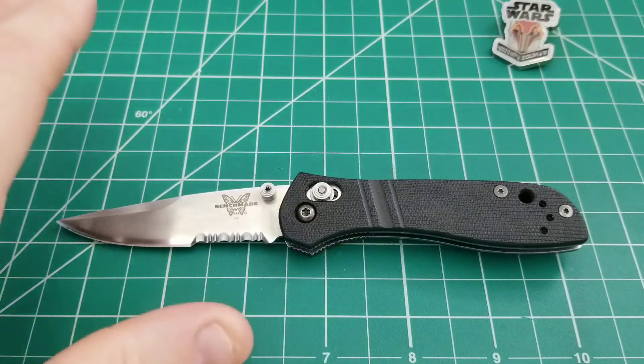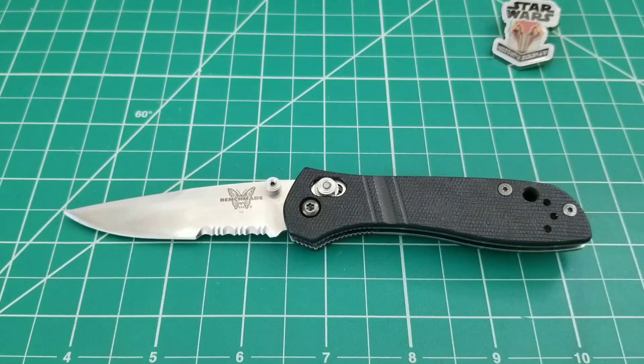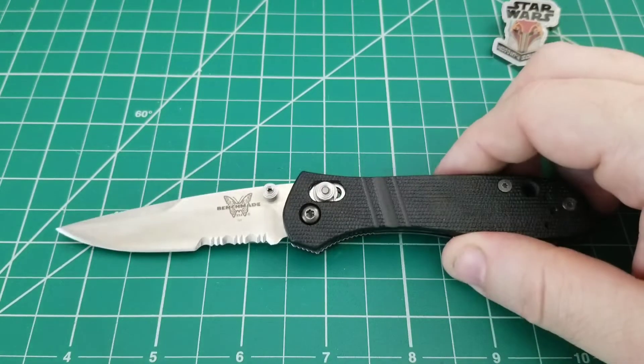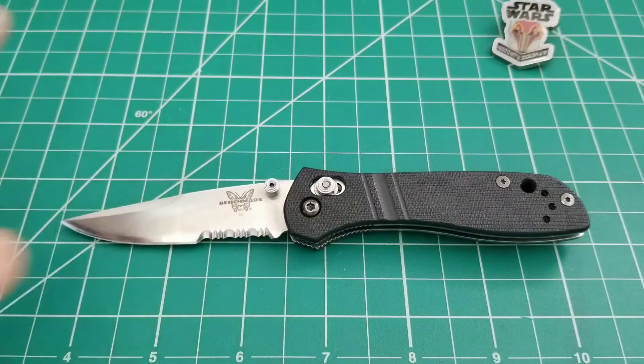This knife is the smaller brother to the Benchmade 710, which was the first ever Axis Lock knife, and it is the predecessor to the 707 Sequel. So the 705 came out, then it was discontinued, the 707 came out, and that has since been discontinued as well. So this McHenry and Williams design has sort of gone by the wayside, and I just wanted to bring it back. If it's something you're interested in, tracking one of these down actually isn't that hard compared to some of the other knives out there.